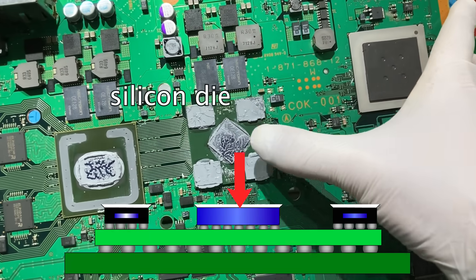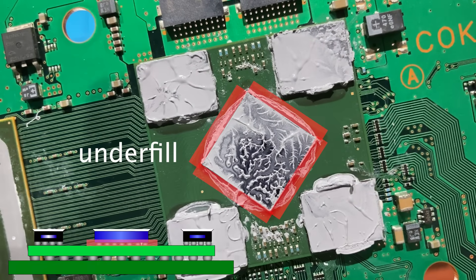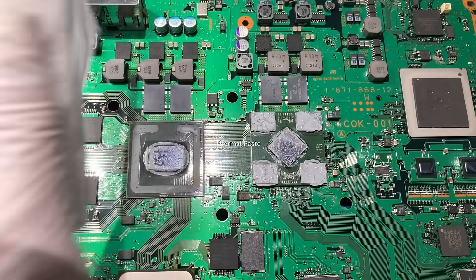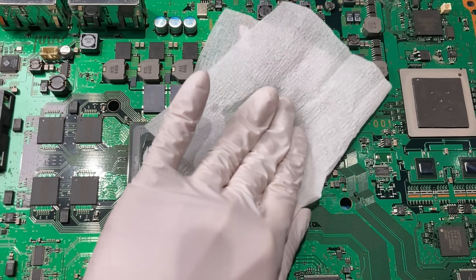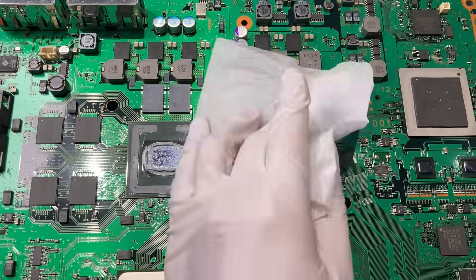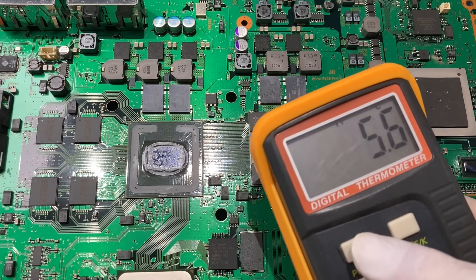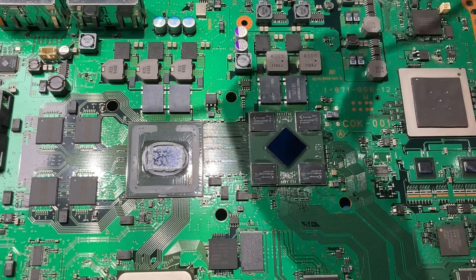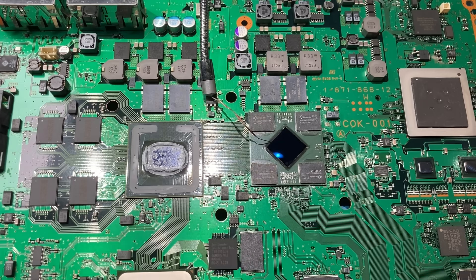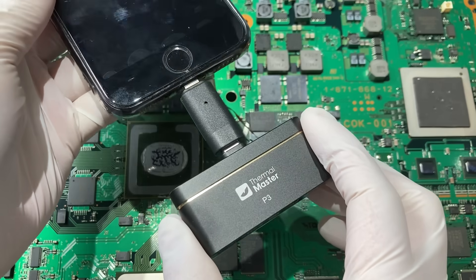Underneath this silicon we have the underfield protecting the balls. The RSX is covered with nasty thermal paste applied by me. Before we can do the underfield testing, we need to clean it first. Now it's shining clean. Let's attach a thermocouple to it. Let's also get the thermal camera ready so that we can cross-check the readings.